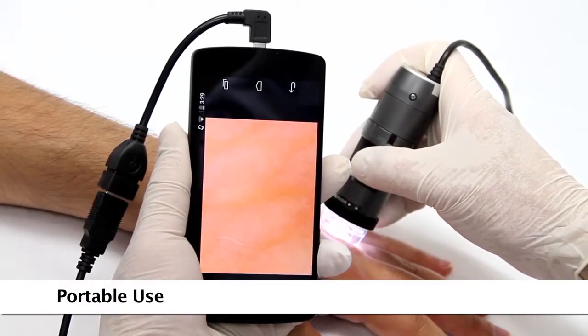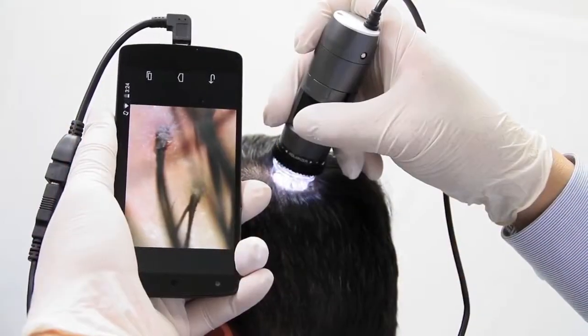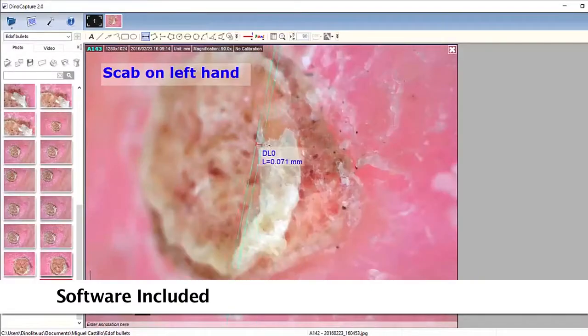The Dynolite is a handheld microscope camera with most standard models going up to 220x magnification and high magnification models going up to 900x. These models are connected to a computer via USB and include an easy-to-use software that allows users to capture images and video, as well as many other basic and advanced features.